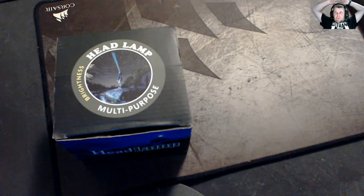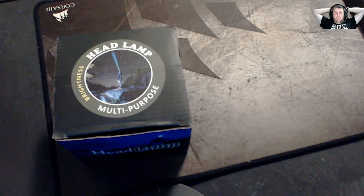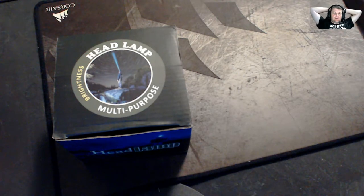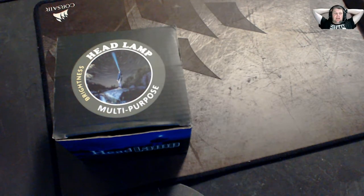Hi, this is Felice, and this is another unboxing — more of a fishing unboxing. It is to do with the 100,000 LM 9XXML T6 LED light. I've bought it from Wish.